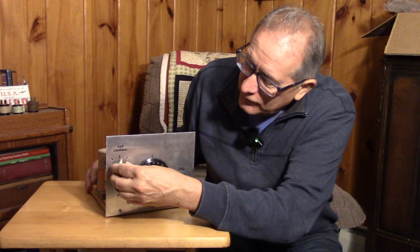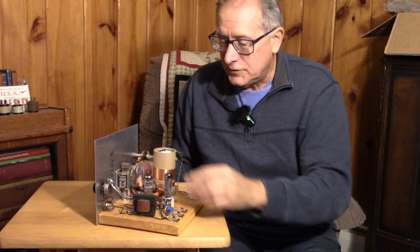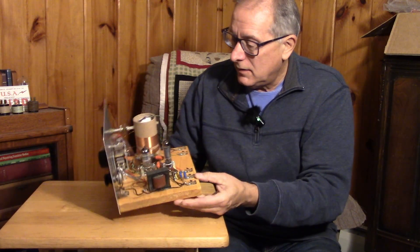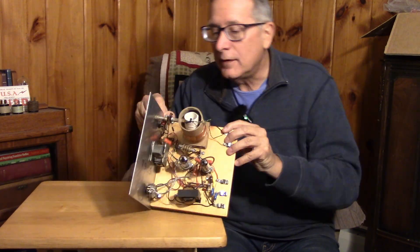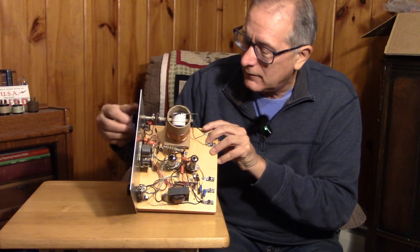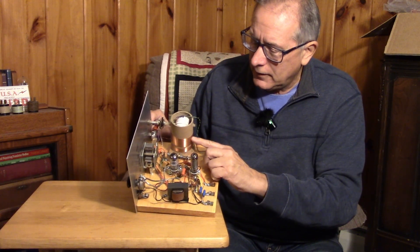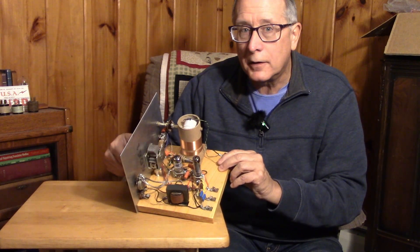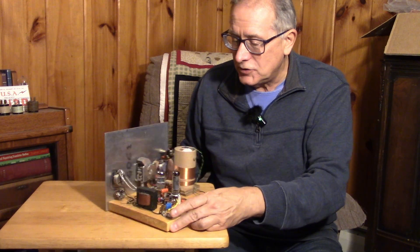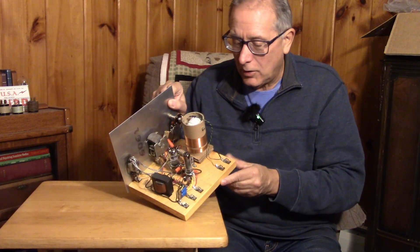This is a regenerative receiver of some kind — two tubes, looks like a 12AT7 driving a 6AQ5. It has an antenna coupling control that's a variocoupler, and it's AM broadcast band. This would be the tickler coil down here. Here's the main tuning — a nice 365 picofarad capacitor. Audio output. This is basically a speaker-level type regen for the AM broadcast band. Nice piece — that will come all apart, beautiful parts from that.